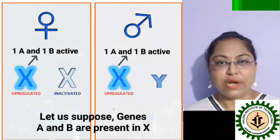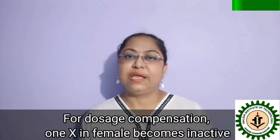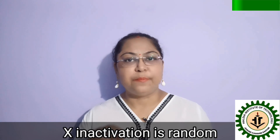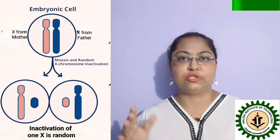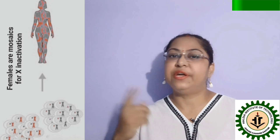Therefore, one chromosome should be inactivated, otherwise some complications may arise in human females. This X inactivation is completely random — about 50% of female body cells contain one X chromosome suppressed, and in another 50% of cells, the other X chromosome is suppressed.